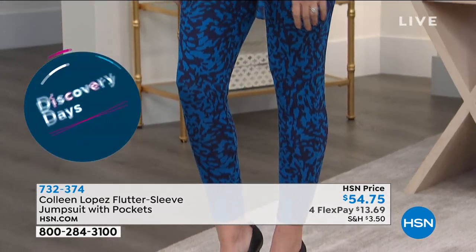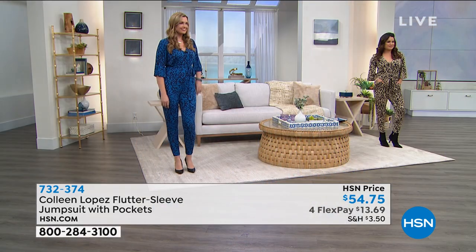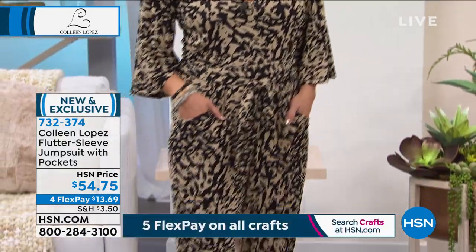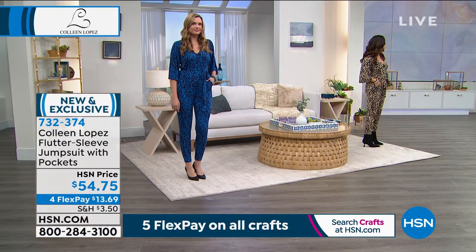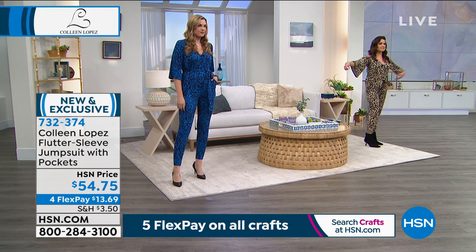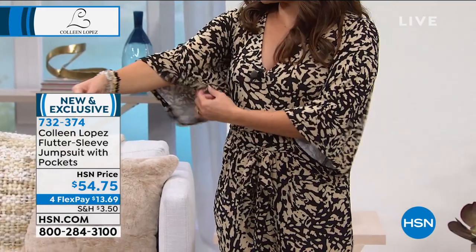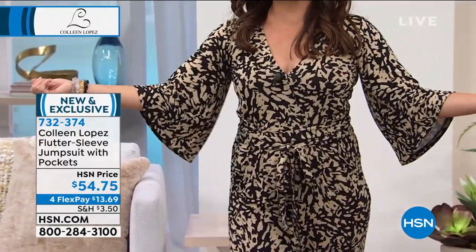It works with a lot of different shoes — pumps, booties for now — and you can layer a jacket over it easily. As it starts to warm up, spring is only a month away, so this would be adorable with a sneaker, great with a flat, or a little flip-flop. I love the sleeve — so often jumpsuits have no sleeves or a full long sleeve, so this is a really great length, very flattering to the arm, and makes it unique. You don't see a lot with this kind of sleeve.